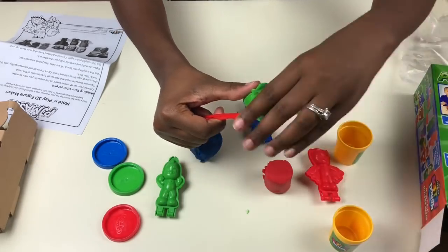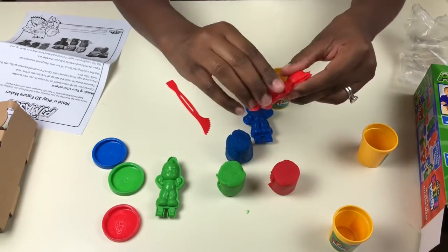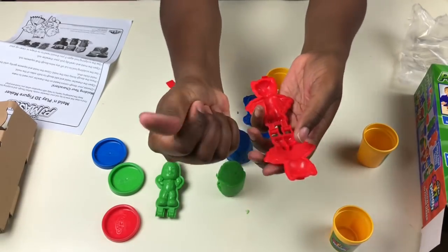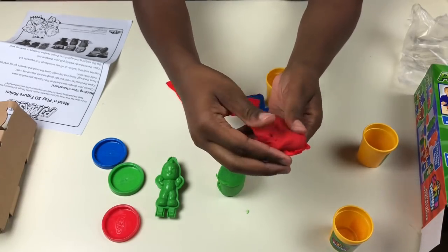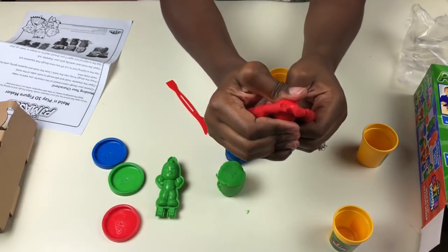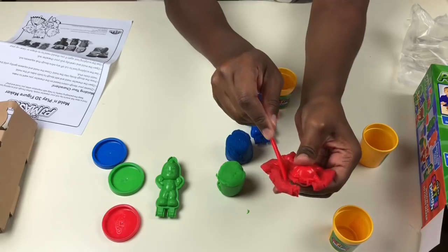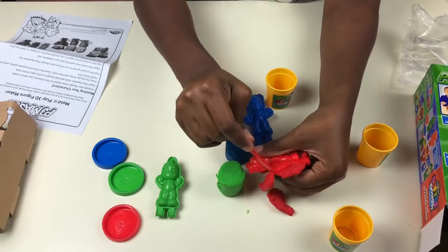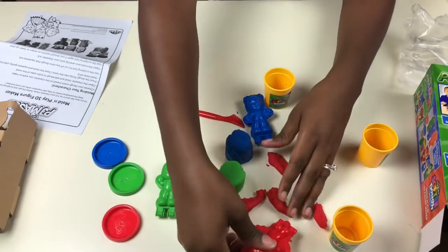Here we have all our play-doh colors. Now I'm going to open Owlette and mold her. You close it and squeeze, then use the little plastic knife here to cut off the excess. Wow, this is going to look really cool!